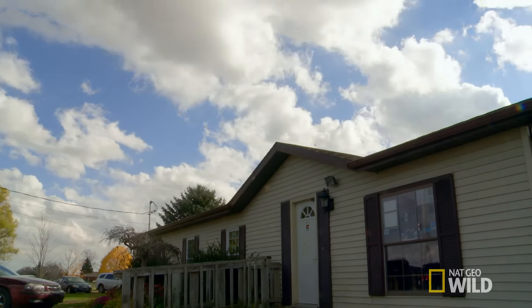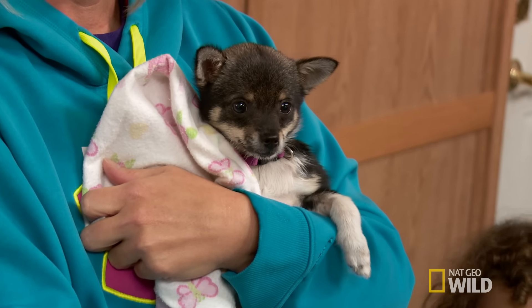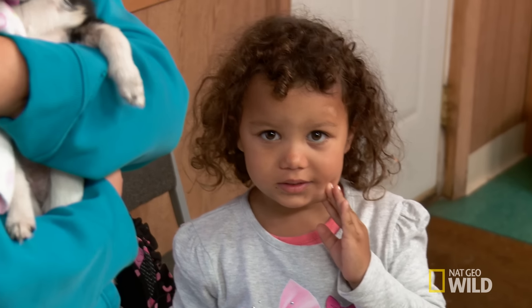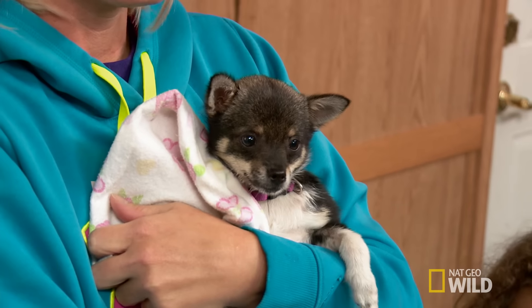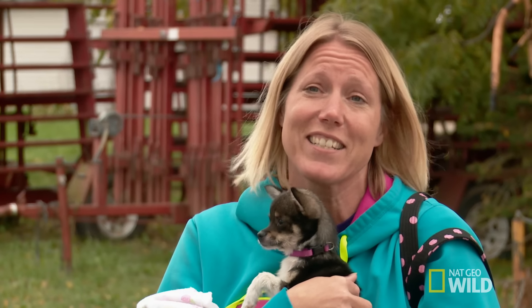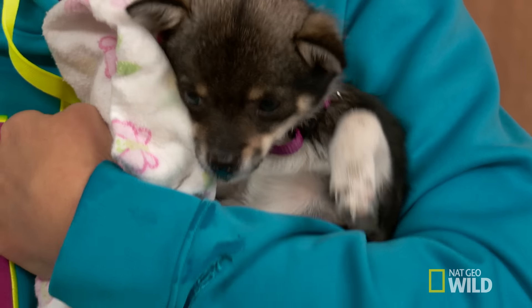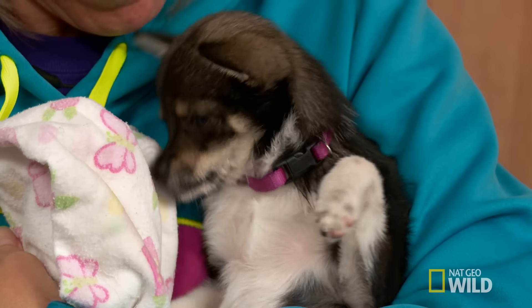At the clinic, there's a little pup who's had a bad run-in with some kids. Tammy brought her puppy, Ella, in. She's a little three-pound chihuahua, and somebody stepped on her foot. The kids were doing duck, duck, goose and running around, and Ella was joining in and accidentally got stepped on. When you're only a three-pound puppy, anything is going to be harsh on your bones.